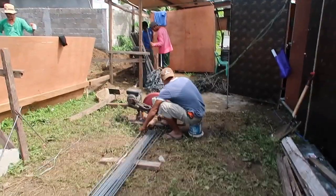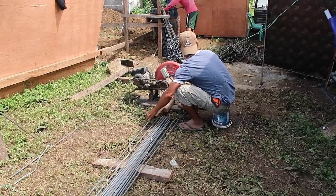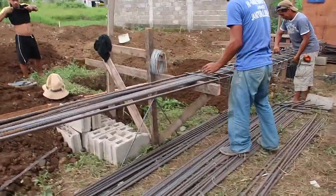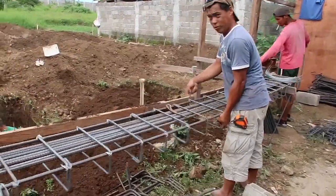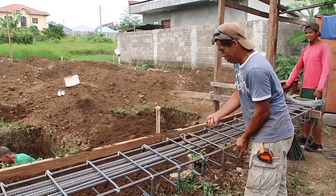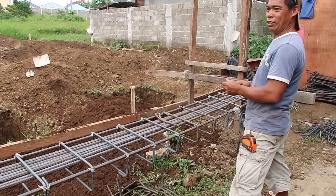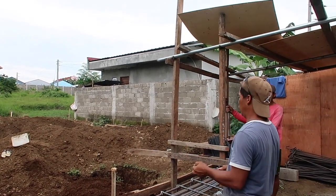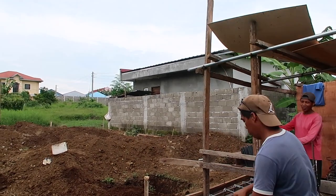Kuya is doing the cutting again. It looks like they're doing the steel fabrication for the column. I asked how many they're going to do — 14 columns total. This is only for the posts.